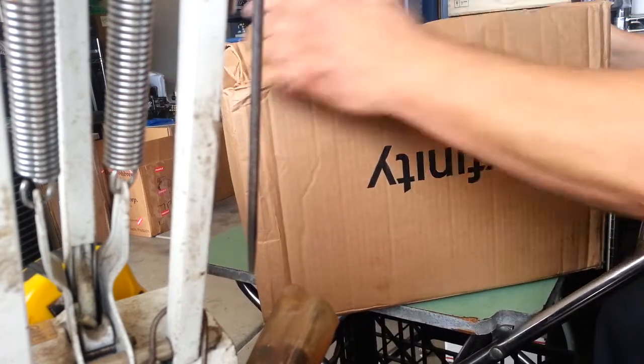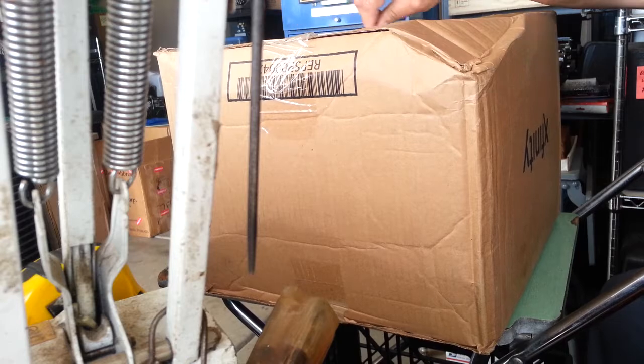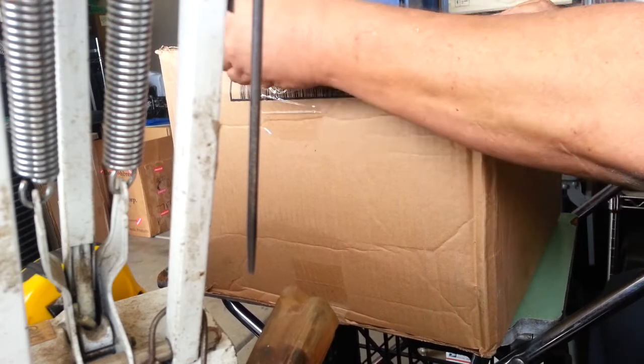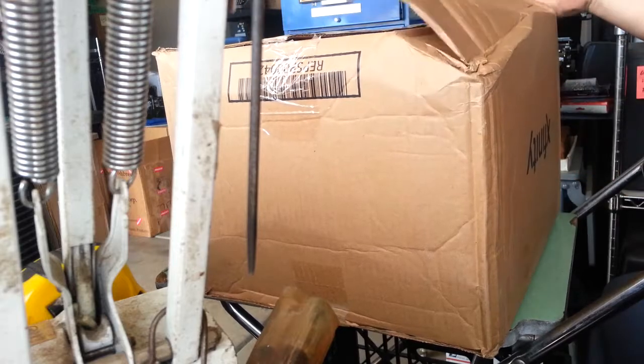Let's open this up — what I'm going to assume is the top, the label's up here — and see what we got. It's just loose. There's not enough packing in here, I can tell already.